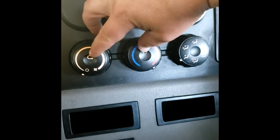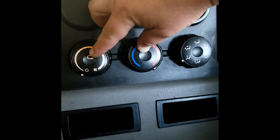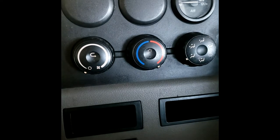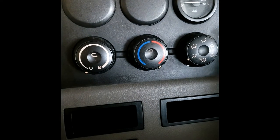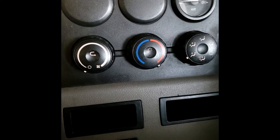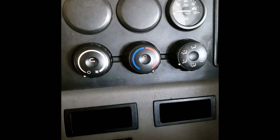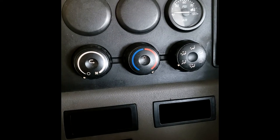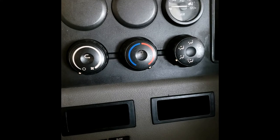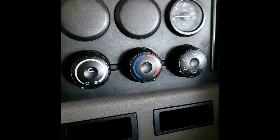Hold these down until they start flashing like that, and then wait for them to get done flashing. What's happening is it's moving all your blend doors inside the dash, rotating them back and forth. Once it's done, you're good to turn the key off and back on.